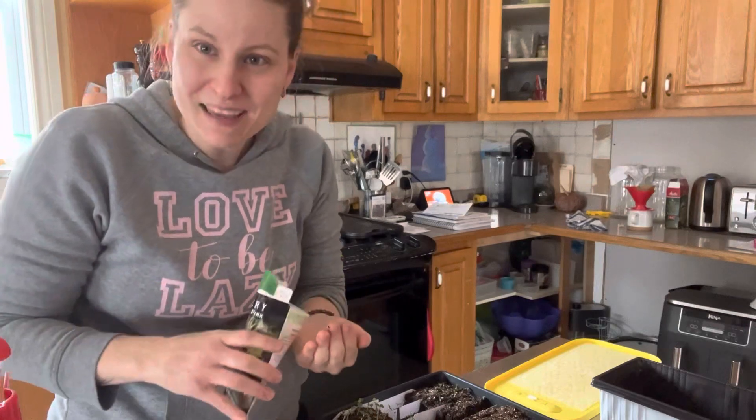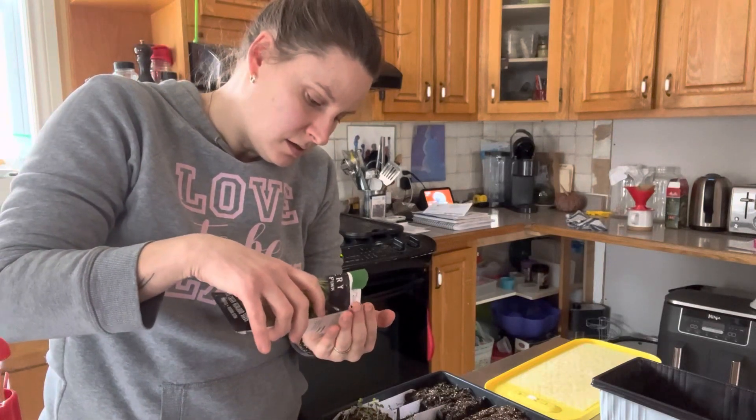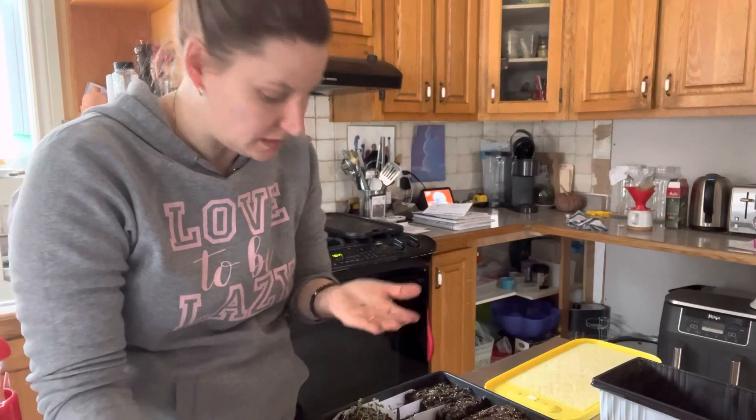You have to make sowing seeds fun too. They're mini, mini, mini seeds.